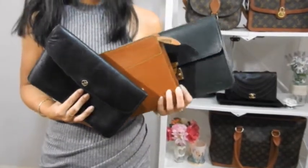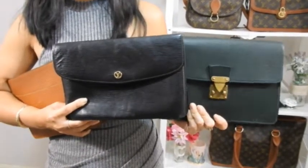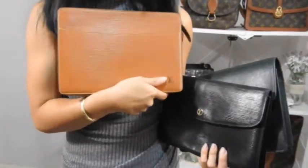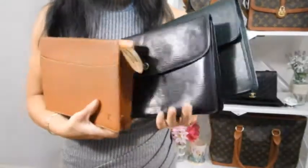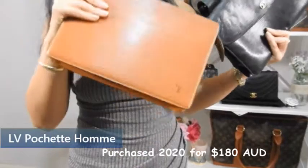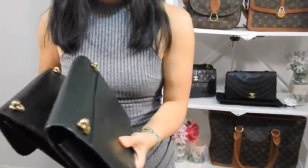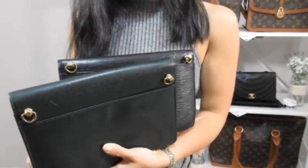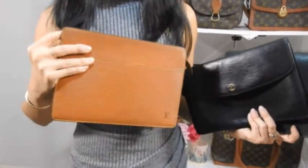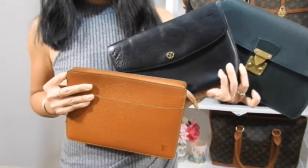Now let's talk prices. I bought the Montaigne and Pochette Curad in 2018 from my favorite Japanese reseller — I'll link them in the description box — and the Pochette Hom in 2020 from an Australian private seller on eBay. I paid about 200 Australian dollars each for the first two in 2018, and about 180 Australian dollars for the Pochette Hom in 2020 — roughly the same cost for all three. There were small additional costs: materials to alter the first two, and the handbag organizer for the Pochette Hom.